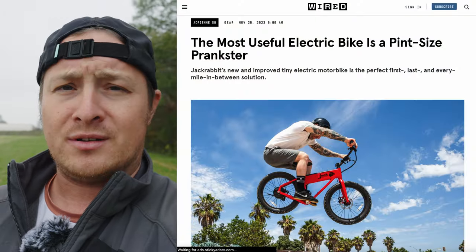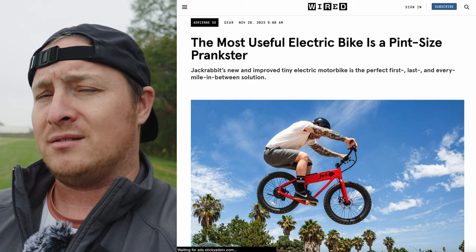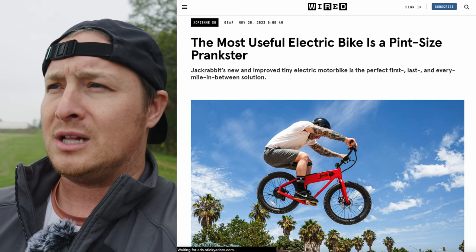Hey guys, welcome back to the channel. Before we jump into the review and all the video stuff we're going to be doing today, I wanted to tell you a quick story. A couple weeks ago, I was on the computer and I saw an article from Wired calling the XG from Jackrabbit the most useful electric bike.